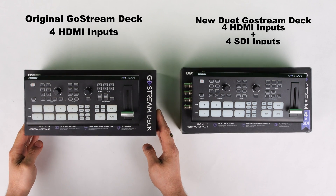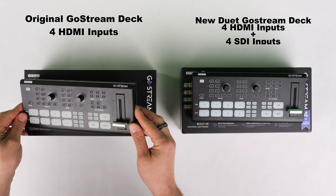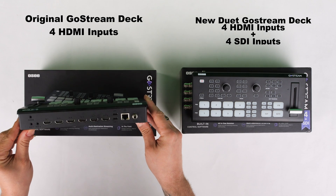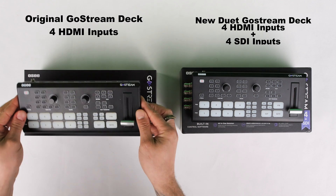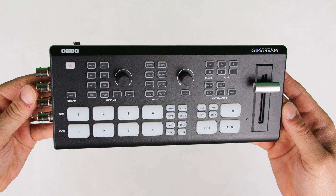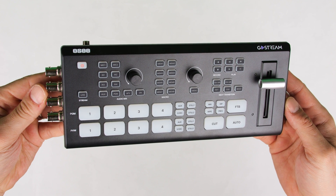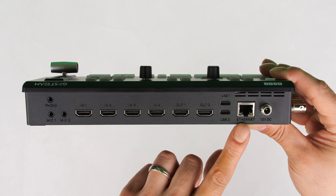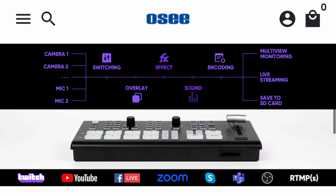For those of you guys that are not already familiar with the OC Ghostream Deck Video Switcher, I'm going to briefly talk about some of the basic specs. This is an all-in-one live streaming video switcher, which is going to allow us to stream up to 1080p, 60 frames per second, up to three social media platforms all at the same time. We do not need a PC — we can do that directly from this video switcher by supplying a network internet connection to the back of the Ghostream Deck.